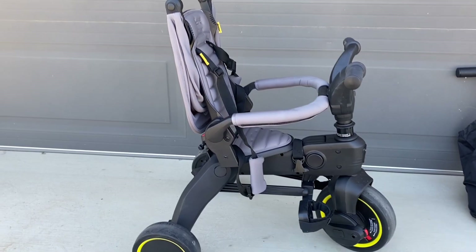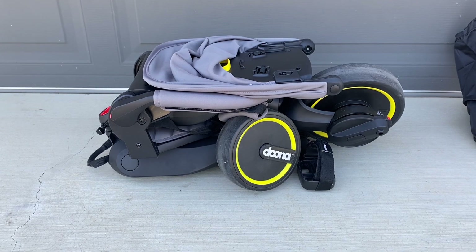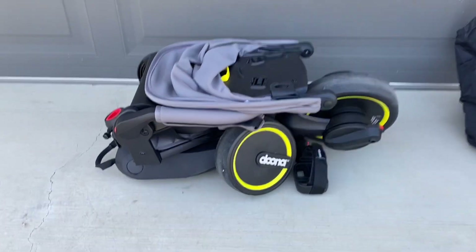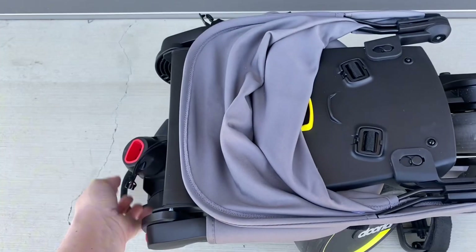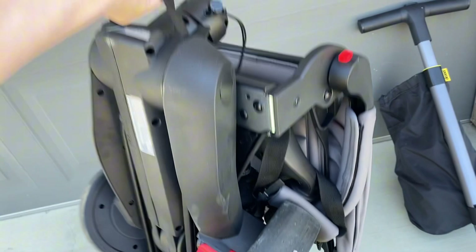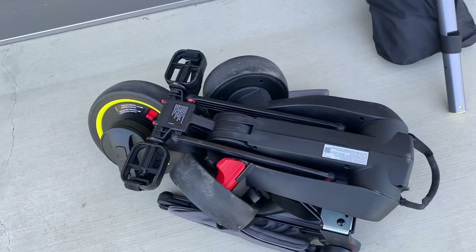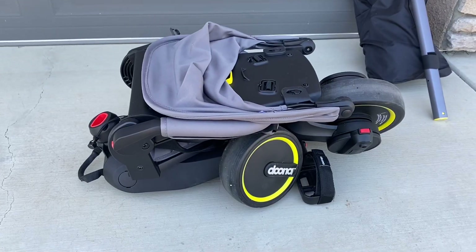Alyssa here with a review for the Doona Liki Trike S3. We absolutely love this trike. It had no assembly required, which was extremely nice for a child's toy. And it folds up so compact that it is easy to take anywhere on the go. Once you know what you're doing, it is super easy to fold and unfold as well.